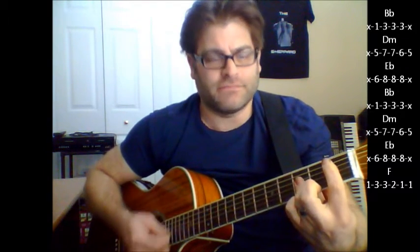So it'll go from the A, and then F sharp minor, F, and then it goes right to the next verse: B flat, D minor, B flat, back to B flat, D minor, E flat, and then F.